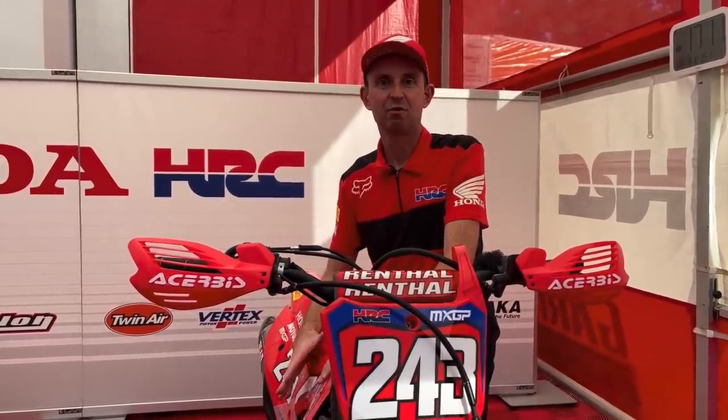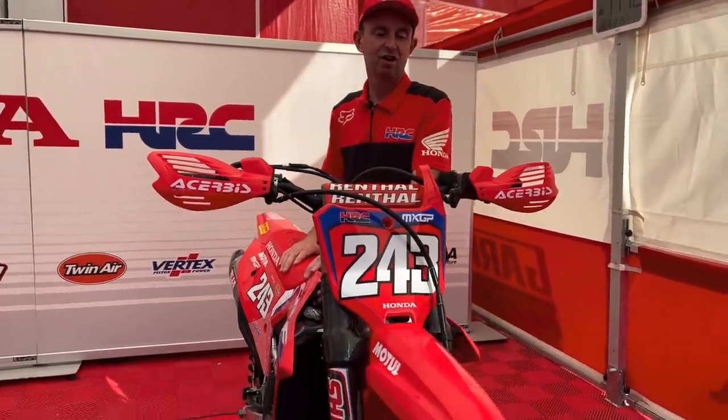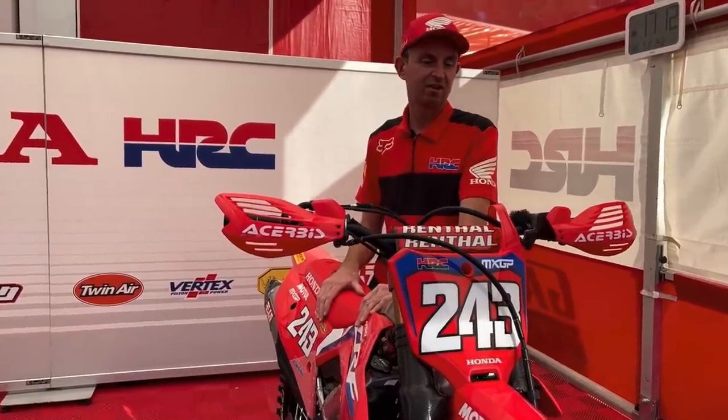Hi, my name is Roger Shenton. I'm team technical coordinator for HRC. What we have here is Tim Geiser's CRF450 — this is his race bike here this weekend. I'm just going to take you around a little bit to show you a few things on his setup.